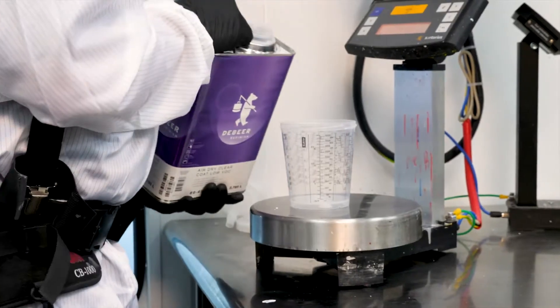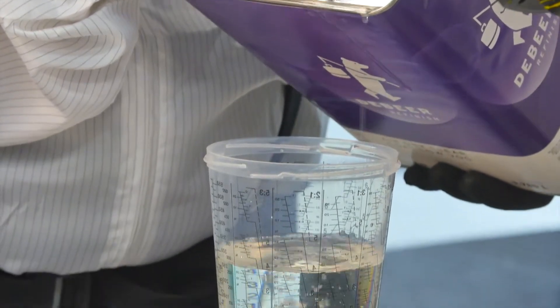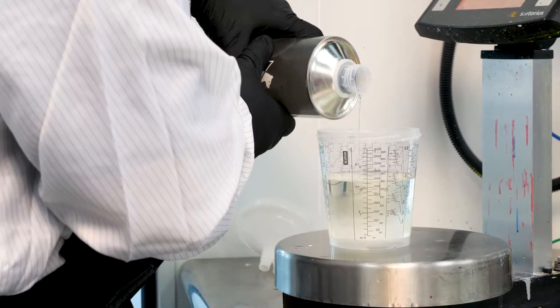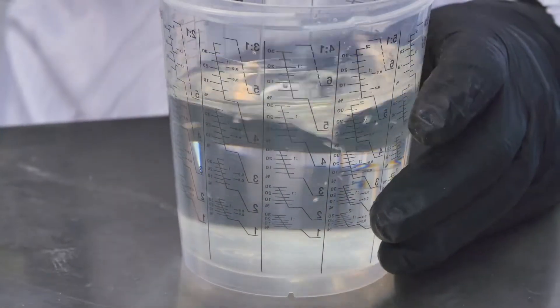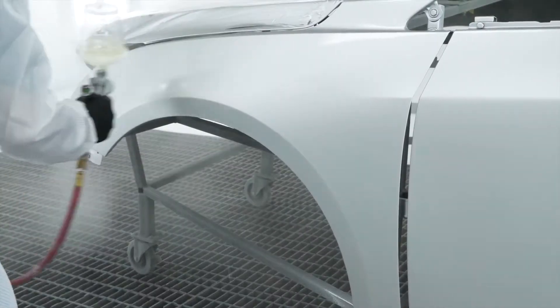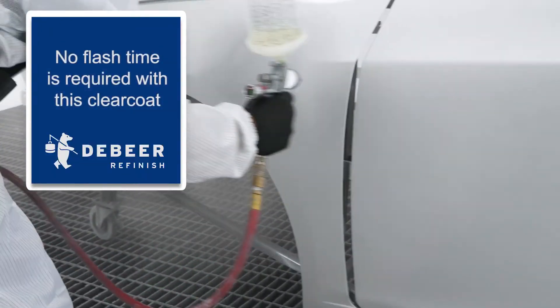For the clear coat application, we are using DeBeer ReFinish 1404 Air Dry Clear Coat. This is a high-quality, high-speed clear coat, so we recommend mixing the volume of the clear coat to the size of the job and temperature. For this job, we will apply two coats of the 1404 Clear Coat with no flash time between coats.